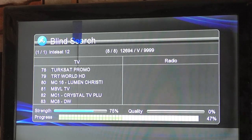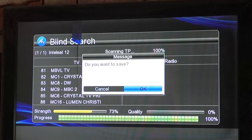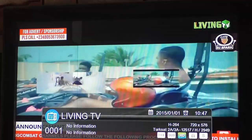After the scanning process, press OK. Then press exit. Go back and select Living TV as your favorite channel. Happy viewing.